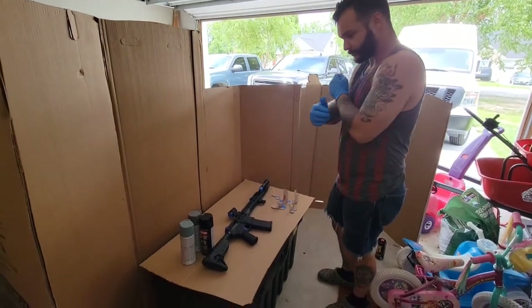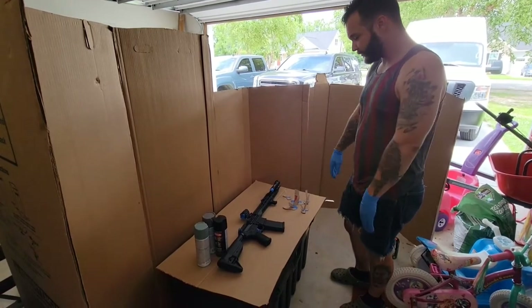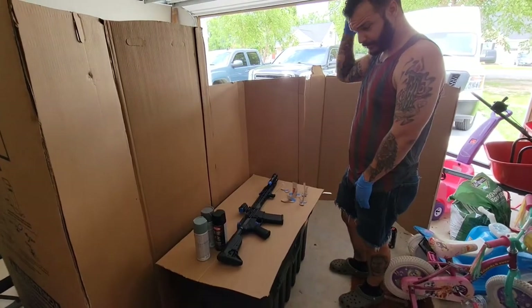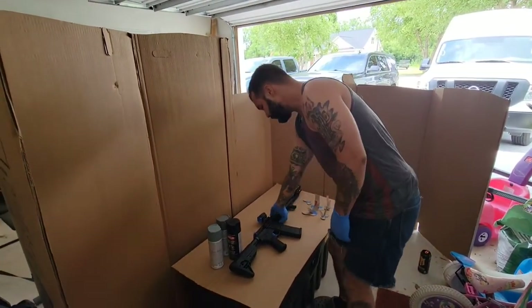Alright, so I'm going to do a paint scheme on this rifle. We're going to paint it — going to be a cool guy Instagram operator. I went ahead and got it prepped up so as to not waste time watching me tape stuff, but I'm going to tell you what I taped.